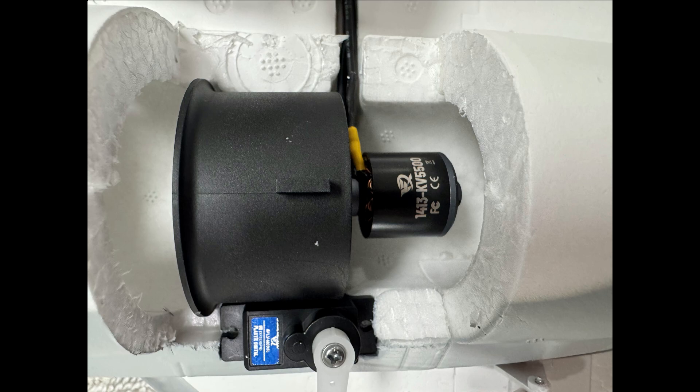Here, the motor mount — the EDF — is not screwed in either. It's actually glued in, so you do have to carefully cut around it and then pull it up.